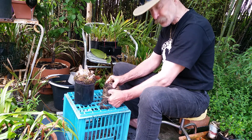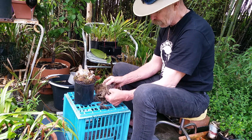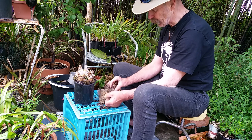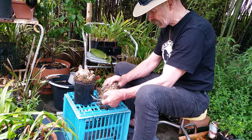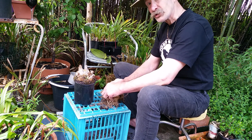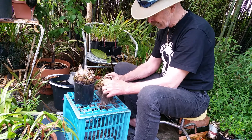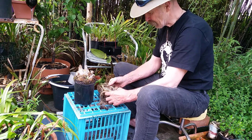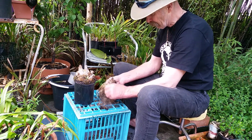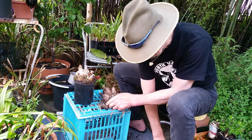Bulbs that somebody gives you could have all kinds of weeds in them and other things. But hopefully I won't have any of that problem. Oxalis is the one I really dread. I've got one type that came in with some flower pots, and hopefully I'm not going to end up with anything worse.